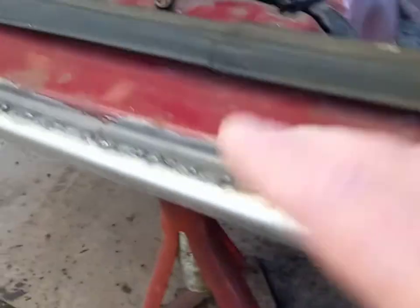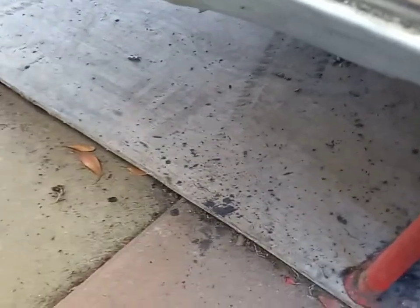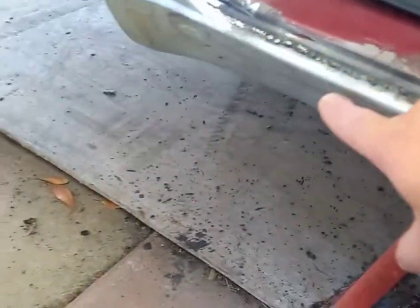Yesterday I also replaced that section of the rear sill. This side wasn't too bad — it was only the back bit and the front bit — so I'm only changing the ends. I had to do a bit of construction inside to strengthen it all up, but I'm happy with that. I'll show you inside as well.